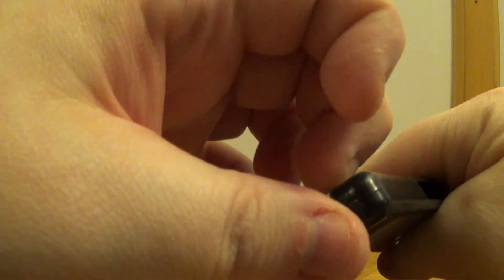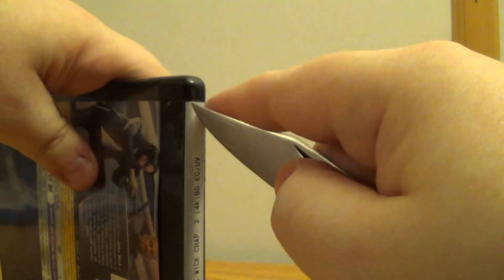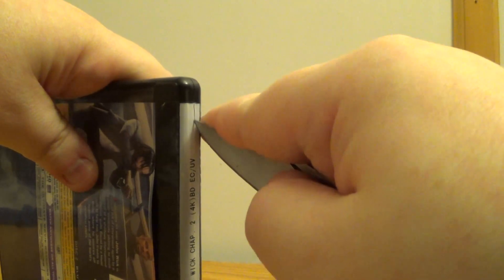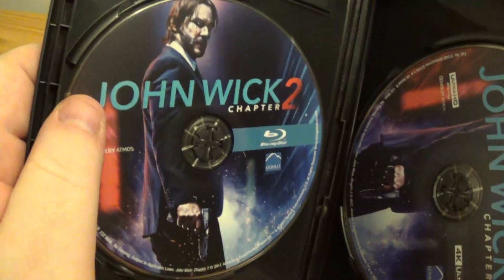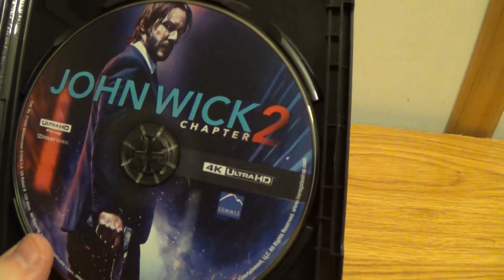I've got to get the top there. Let me get the top as quickly as possible. Sometimes these damn stickers can be a pain in the ass. Take a look at the inside real quick. You get the Blu-ray and then the 4K there for you.